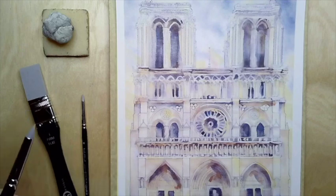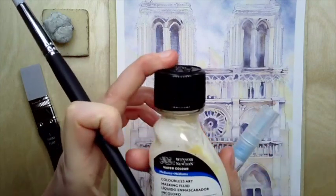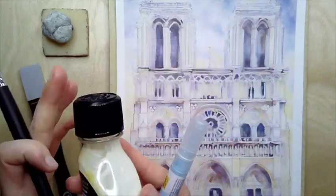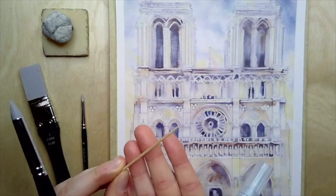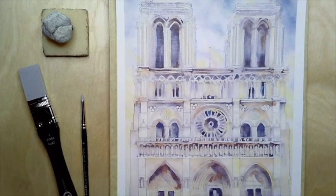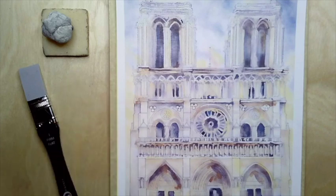There are different types of masking fluids you can use. A standard masking fluid is basically liquid latex, available from Winsor and Newton or similar brands. It usually comes in a bottle that you use a brush or another tool to paint directly on your paper before you ever start painting with your pigments. Some people like to use toothpicks to get fine little lines. I do not recommend using good brushes for this because you will absolutely destroy them with the liquid latex — it doesn't matter how well you clean them.